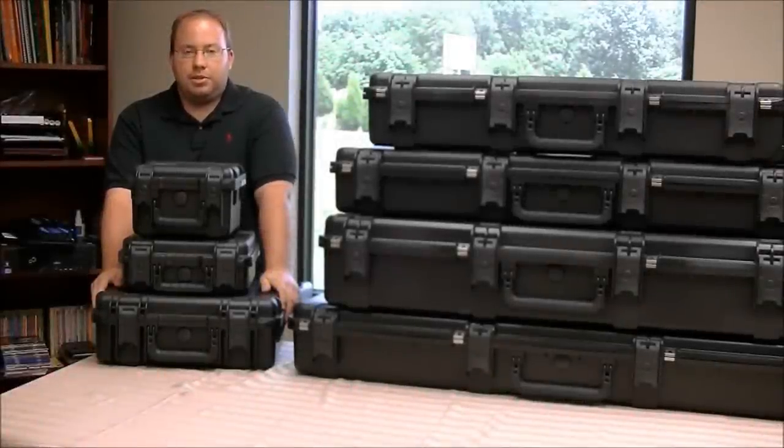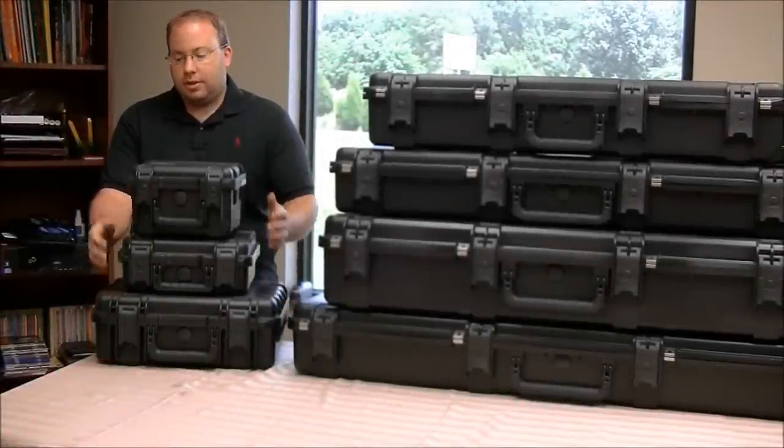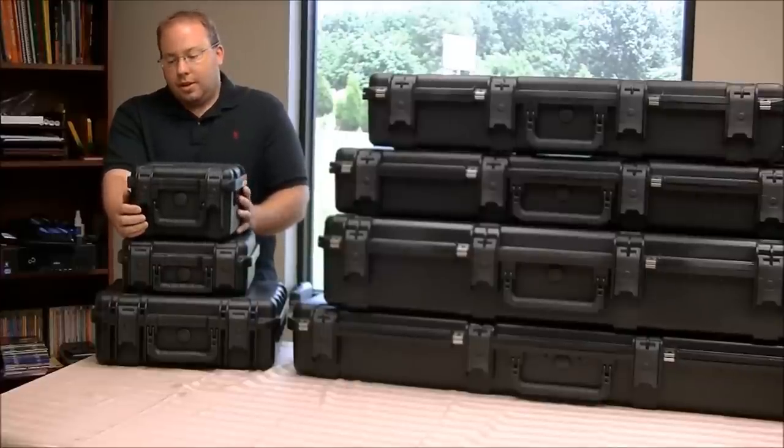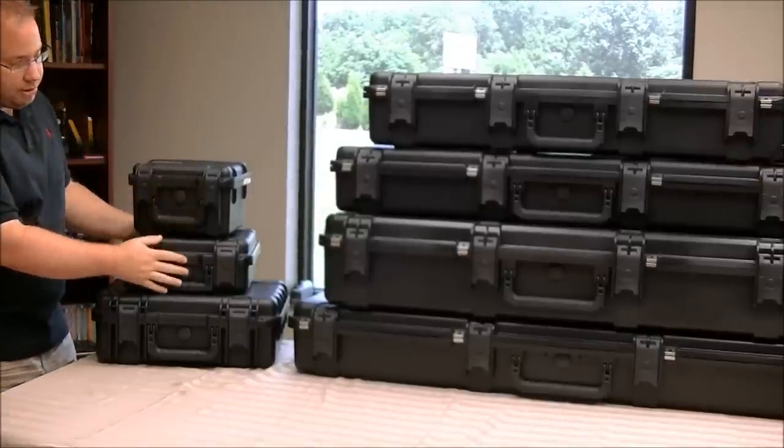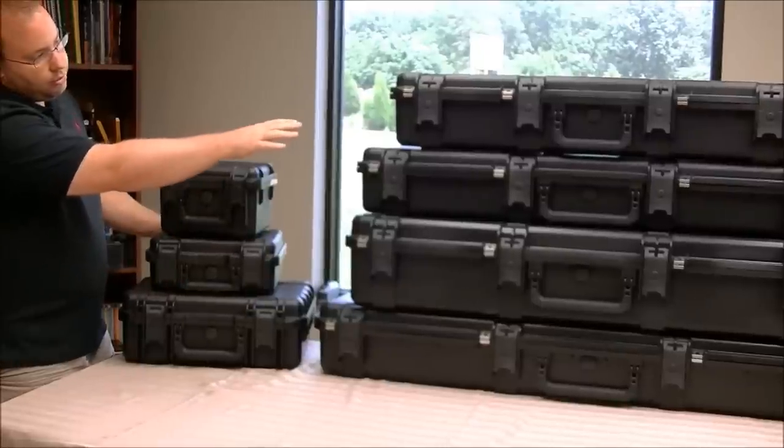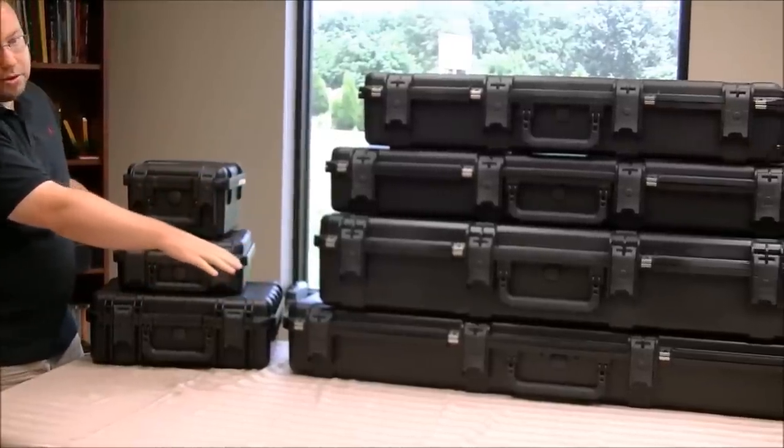Today we're going to talk about the SKB iSeries gun cases. These cases come in a variety of sizes. I've got everything from smaller pistol cases up to larger assault rifle and even long barrel rifle cases.